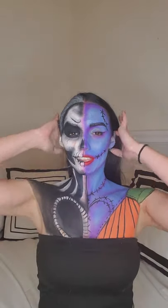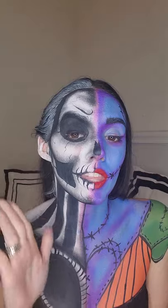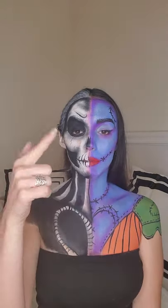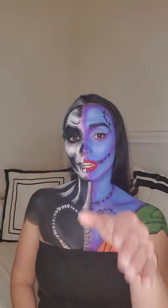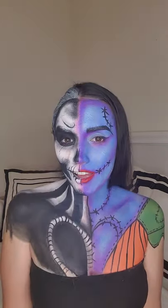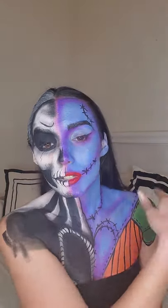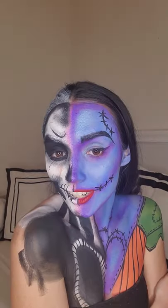I hope you guys enjoy! Every Thursday I'm going to be doing a horror movie themed makeup. Please in the comments let me know what I could have improved, what you didn't like, what you did like, what I could have added. I know I wish I could have added like a half wig because she has red hair — stuff like that. Let me know, see you next time!